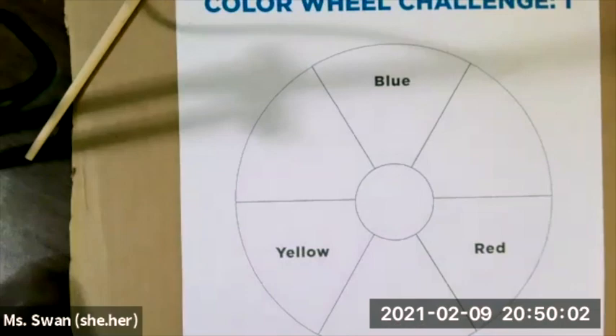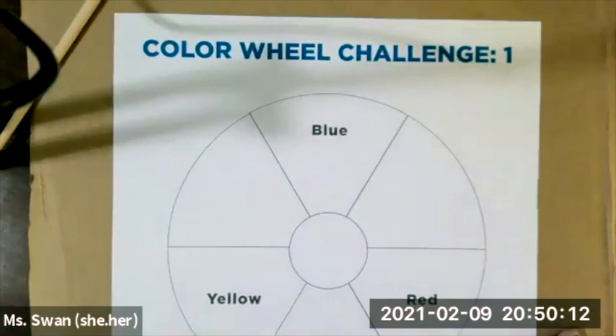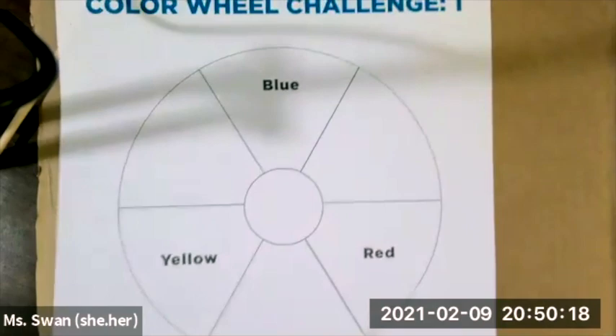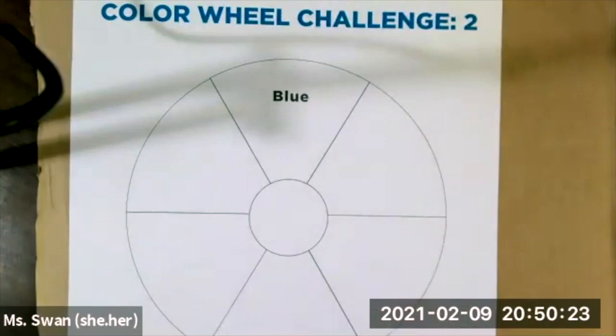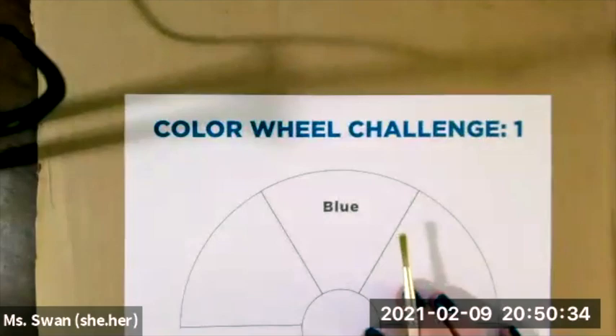Alright friends, so this is our color wheel and we are going to work on primary colors and secondary colors. This worksheet is in your art kit. It is also posted in our Google Classroom if you want to print it out or recreate one for yourself. After you do this and it dries, you can go on to the color wheel challenge 2 and fill it all out on your own. Down here we have: color the color wheel using the correct primary and secondary colors, and you can fill that out once you are dry with color wheel challenge 1.